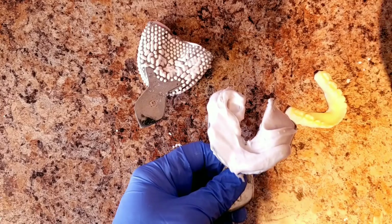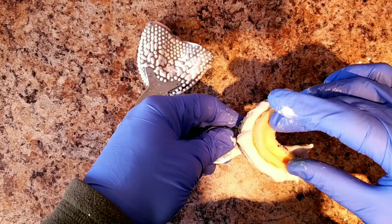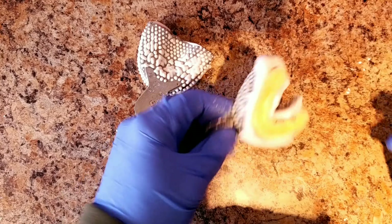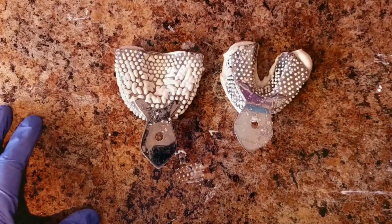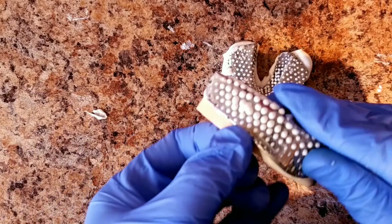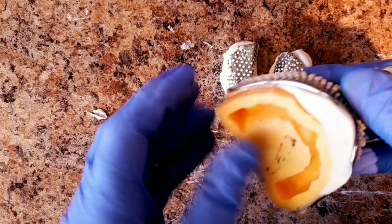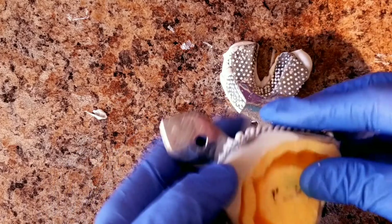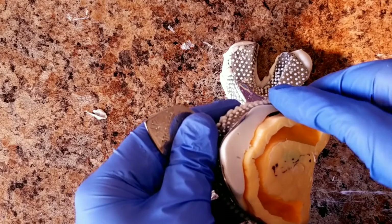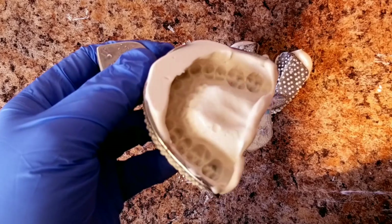Now that my tray is loaded, I can submerge my model. It's only been about five minutes — probably under five minutes — but this stuff sets up pretty fast. You can pull these out. There you have it: a duplicated impression.